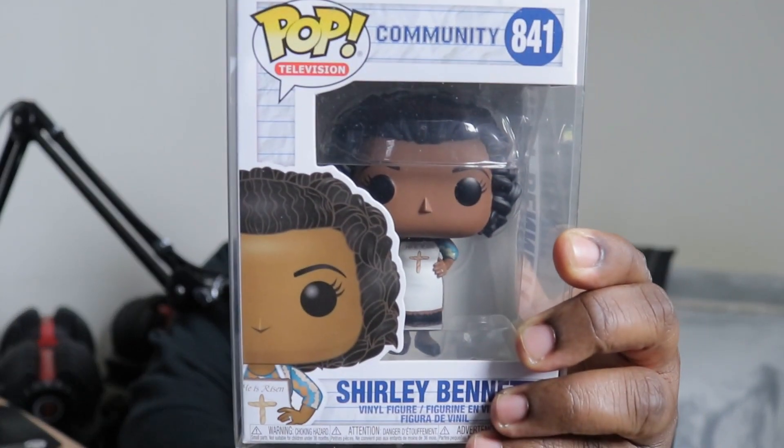I got a shout out for the Funko Pop of the day, which is Shirley Bennett from the TV show Community. She's a devoted Christian, she speaks her mind on whatever she believes in strongly, and she has a bit of a mouth — she likes to gossip. The reason I chose her is that when you're being devoted to something you believe in, something you feel strongly about, stick to it — especially if it's music or anything of that nature: your dreams, your goals, your ambitions.